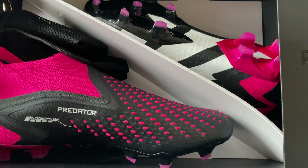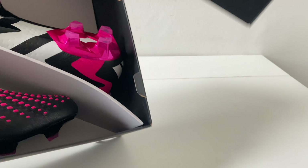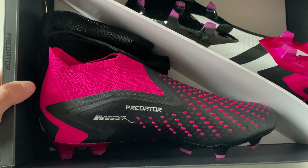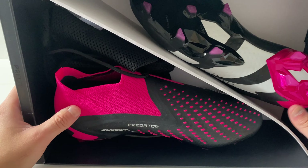Look at that — look at this beauty. It has the old school look but also the modern Predator look too — a nice little combo.